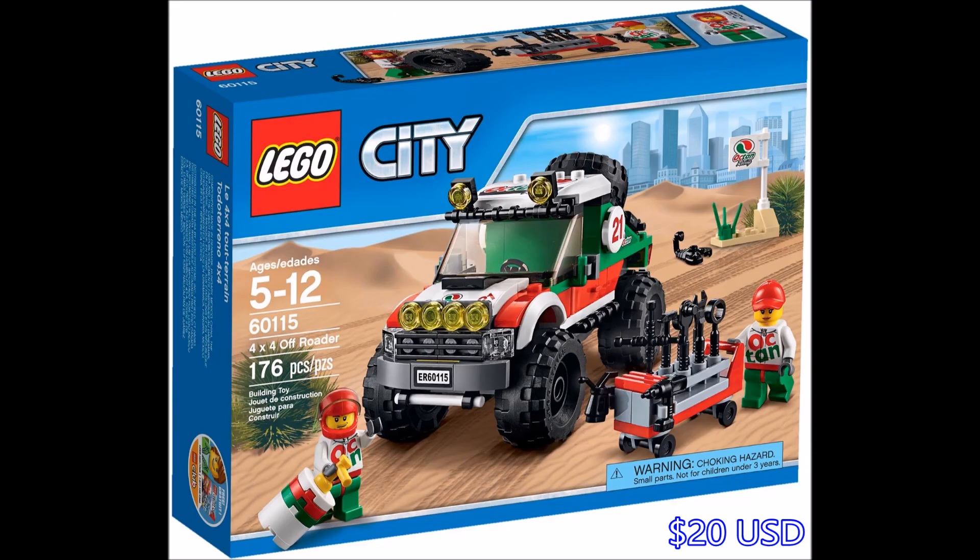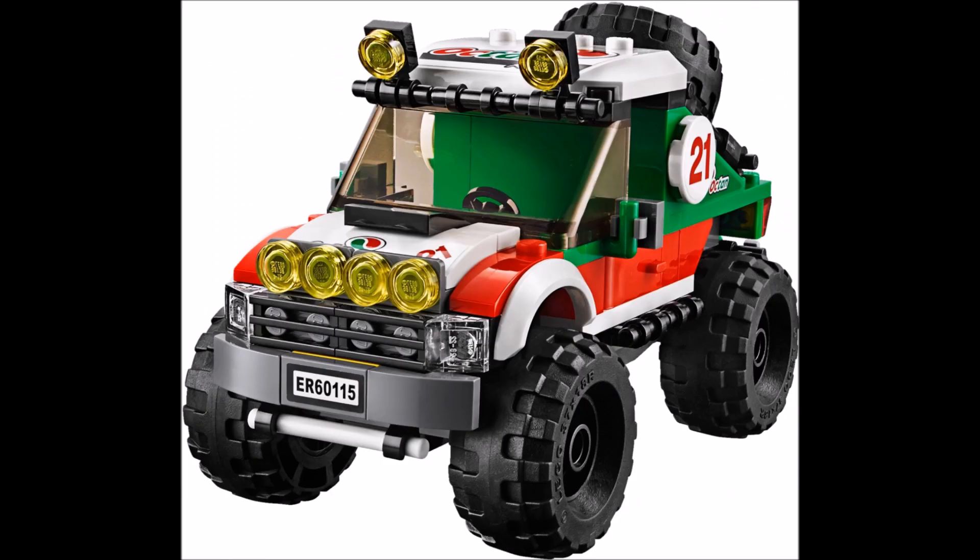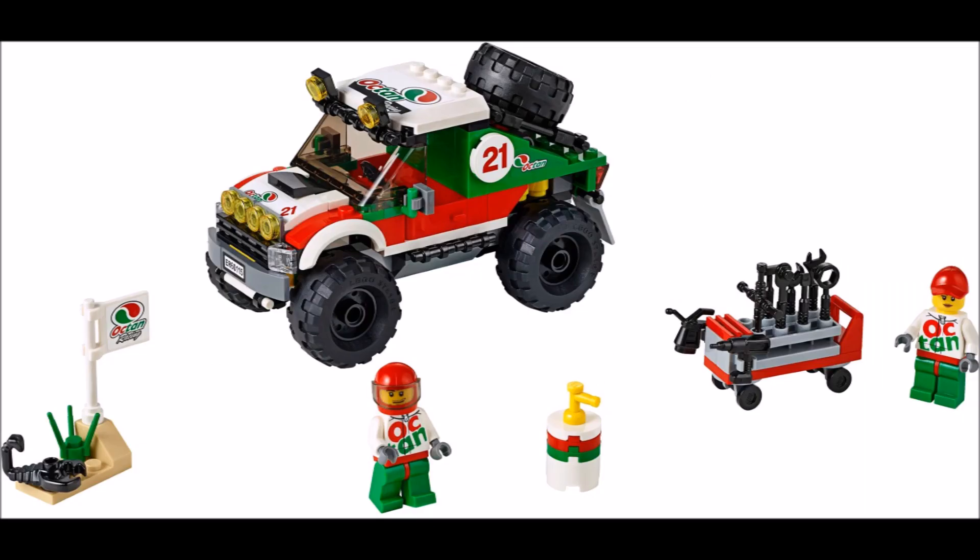And here is the 4x4 off-roader. This is basically a jacked up version of the race car that we got a few years back, same color scheme with the Octane logos. I really like the big black beefy tires on this thing, really adds a tough look to it.